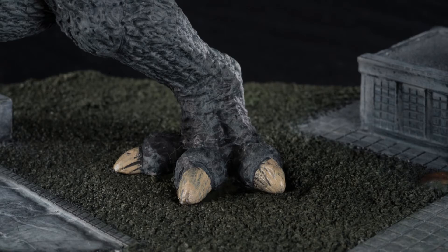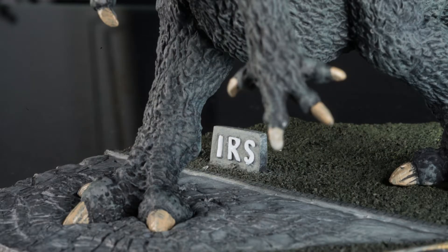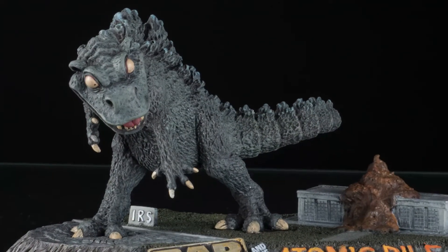I finished up with the details like the teeth, eyes, claws, IRS, and the nameplates, and ended with a final black wash on both the base and the figure, and that was it.